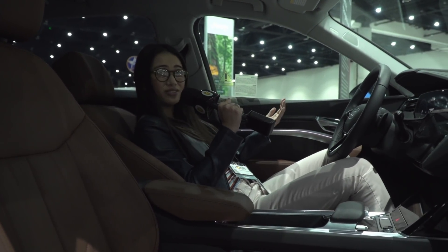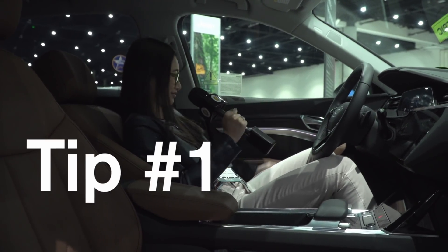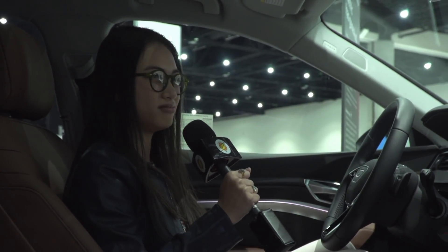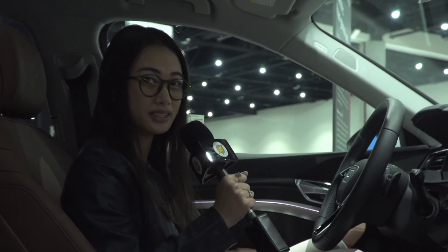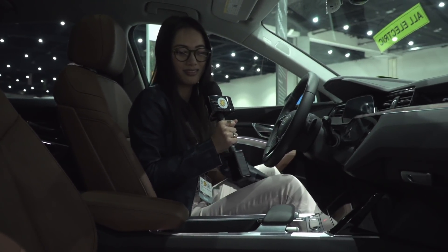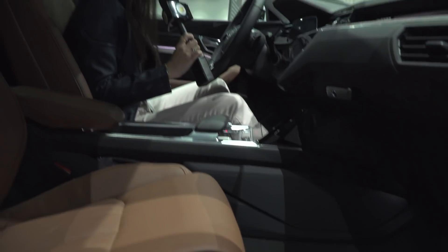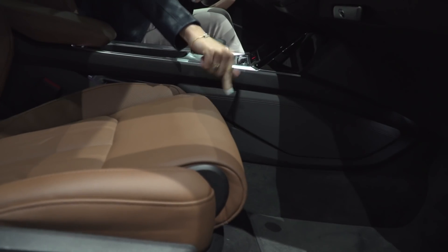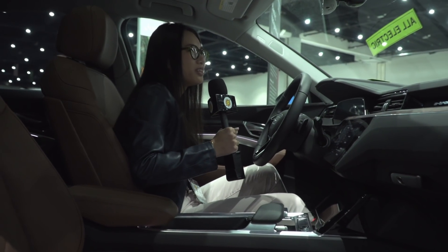Whoever was in this car last was clearly taking a nap in the driver's seat, which is not safe. Tip number one. Audi obviously being a big luxury vehicle brand, I would assume they have electric power seats — which they do, so that makes me pretty happy. And there's this weird thing sticking out — I've never understood it. It makes me really uncomfortable and I don't know how to fix it. It's for people who have long legs, but I don't have long legs.